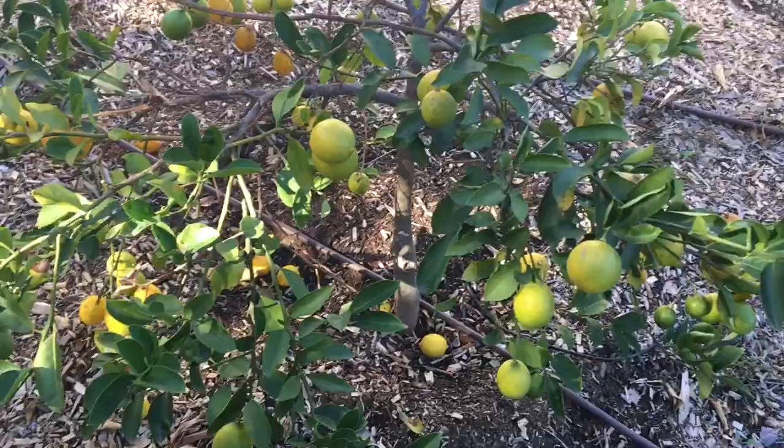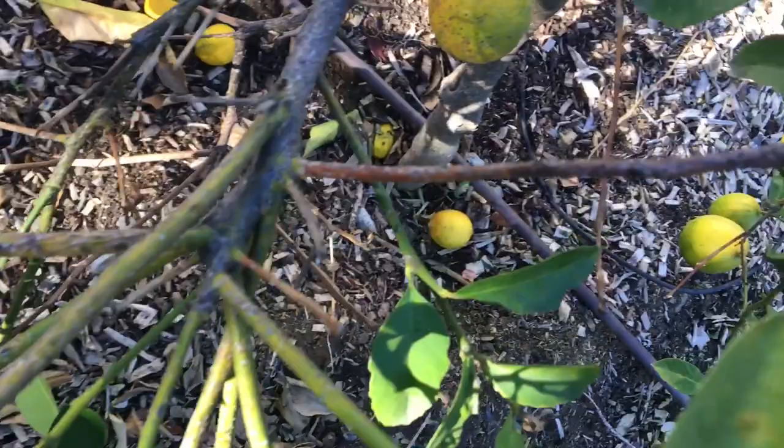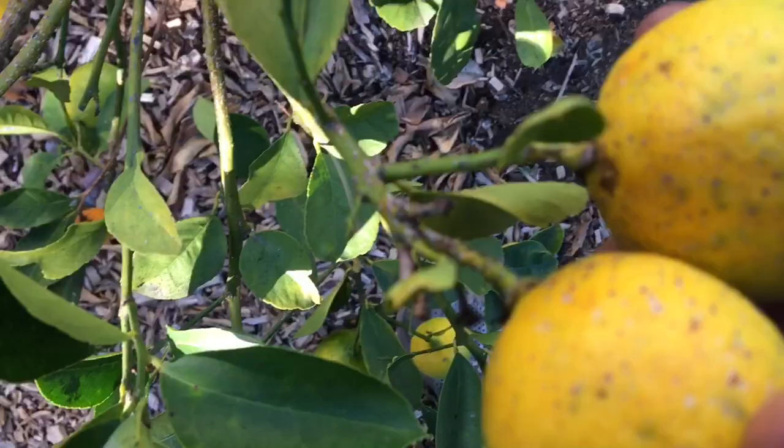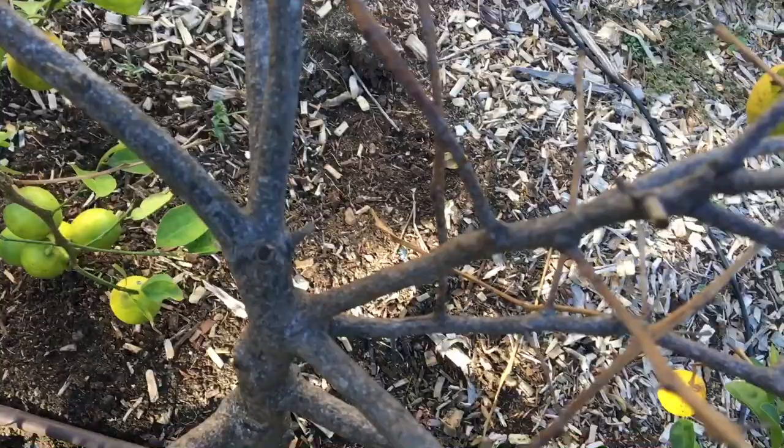So I'm going on the third year now, but it actually got some citrus scale on it. I don't know how well you can see that. You can see it better on the lemons themselves. And you can see it on the branch right there. It's pretty bad.